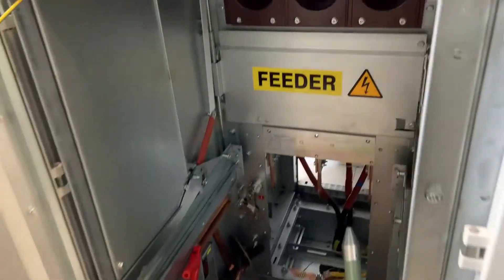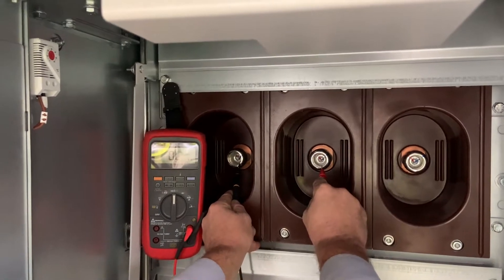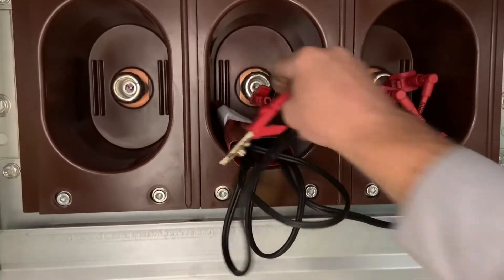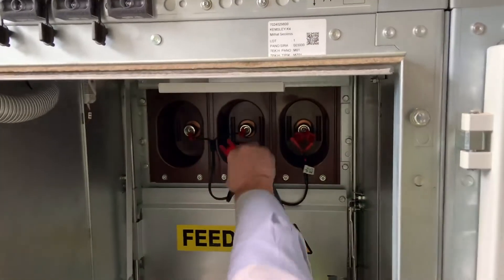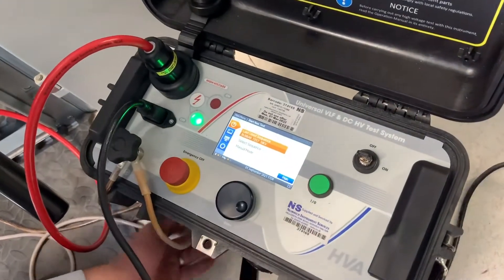First, using our low voltage meter we just check there's no instrumentation still connected between the phases or the phases down to earth, and then we prepare for the first of the tests. This is a reference test — a 1000 volt DC test. We connect all the phases together and we measure between the phases and the earth connection.